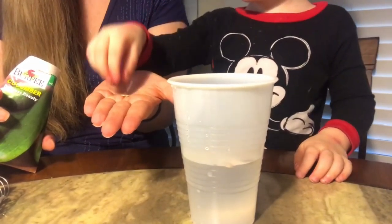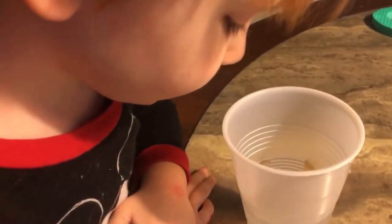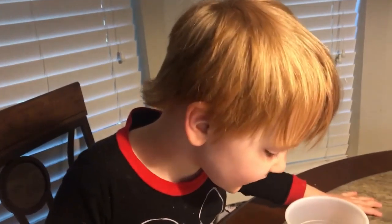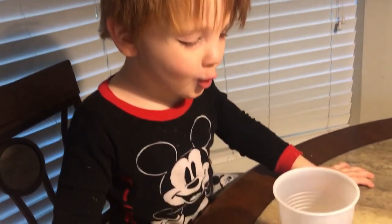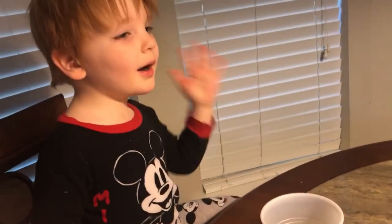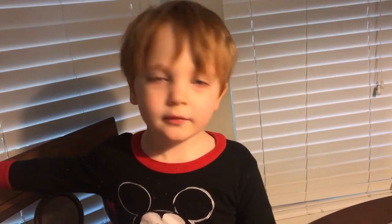Cucumbers! Cucumber, cucumber, cucumber. All right, James, we're going to let these soak overnight and then tomorrow we're going to put them in the sponge. When we plant them in the sponge, how long do you think it'll take for the little seeds to sprout and grow? Sprout means to grow — you can see it. Yeah, how long do you think it'll take? A long time.